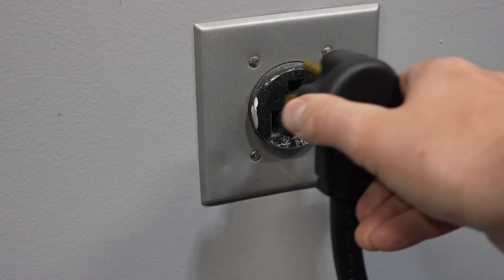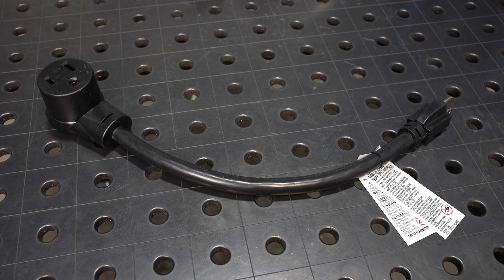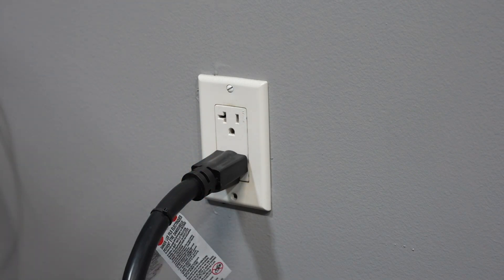Let's look at the power connection. You can plug the machine directly into a 240-volt outlet or use the included adapter to plug it into a 120-volt outlet, and the machine will automatically adjust to the input voltage.